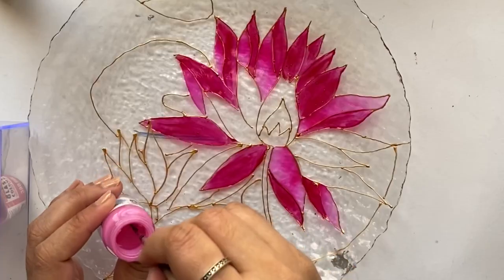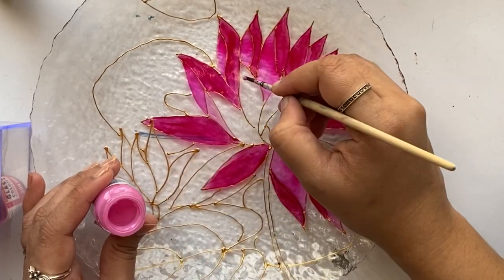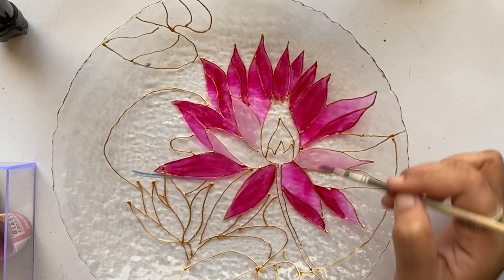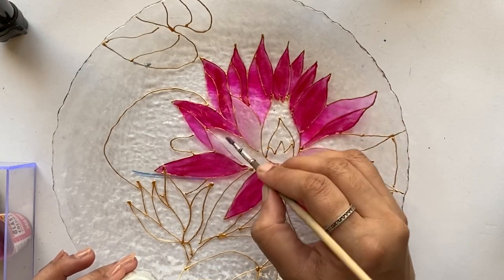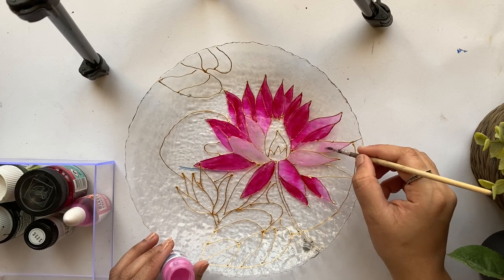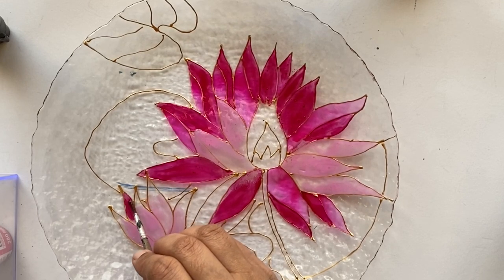Now let's move on to adding the slightly lighter pink shade in the inner portions of the petals. I'm using a brand called Marabu Glass Art — the paint is specifically for porcelain but works really well on glass too. It's a slightly opaque pink shade. I'm painting the smaller lotus the same way, using both shades of pink — the slightly opaque pink and the darker pink.